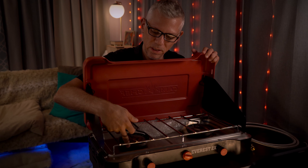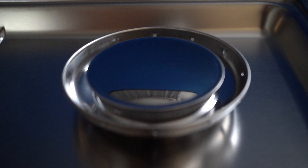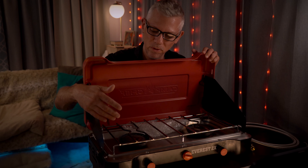One thing I like is they've got these heat shields that direct the heat up onto your cookware, which makes it heat up a lot quicker instead of the heat dissipating outward from the unit.